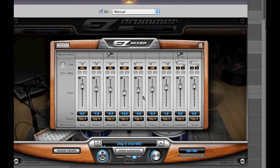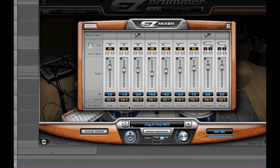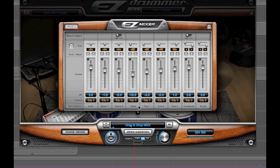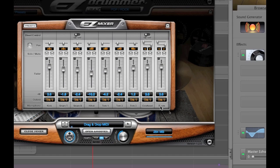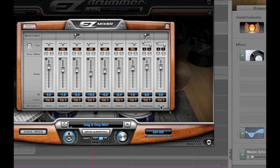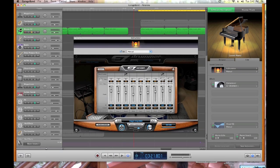I'll zoom in a bit so you can see it better. I have kick, snare top, snare bottom, hi-hat, tom 1, 2, and 3, an overhead, and a room mic. You don't get any EQ, but the recordings are top-notch so you don't really have to mess with EQ too much. Just having control over the volume is key.